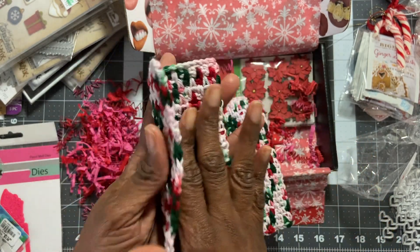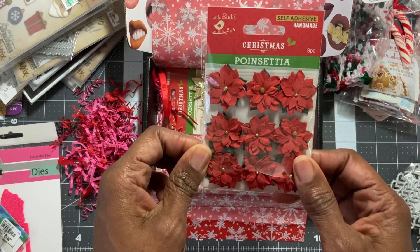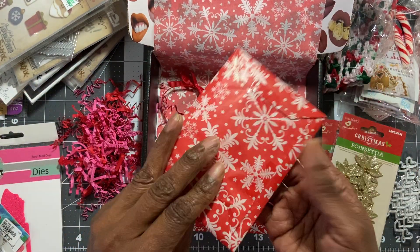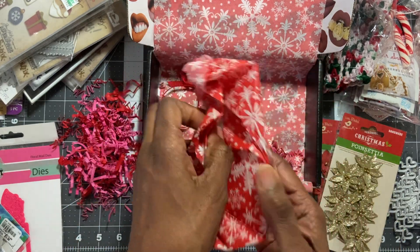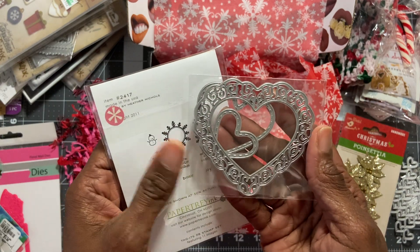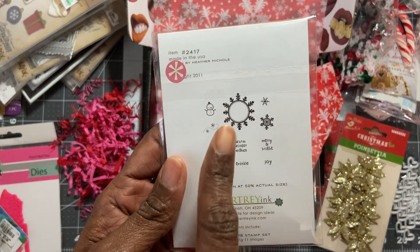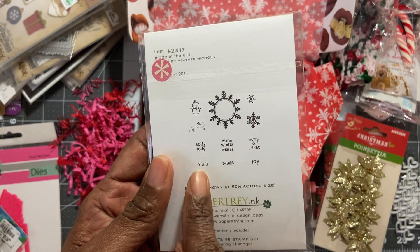The colors are beautiful — thank you so much! Oh my gosh, poinsettias! Thank you — I need these because I've run out. And then these — I have the larger ones but not this size, and I didn't get to use them this year. This is so sweet. I know why Laura loves you to pieces — I know why now! And I love this heart die — this is one I do not have or anything similar. And then this is a Paper Tray Ink stamp set with a snowman, snowflakes, 'Holly Jolly,' 'Warm Winter Wishes,' 'Merry and Bright,' 'La La,' 'Twinkle,' and 'Joy'!